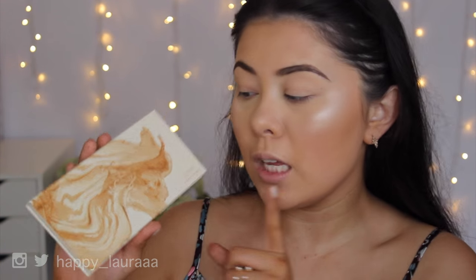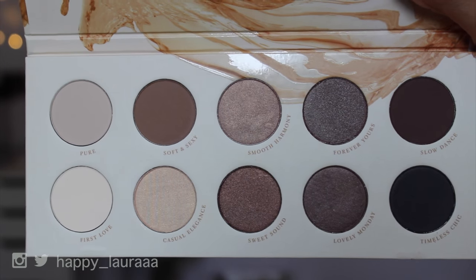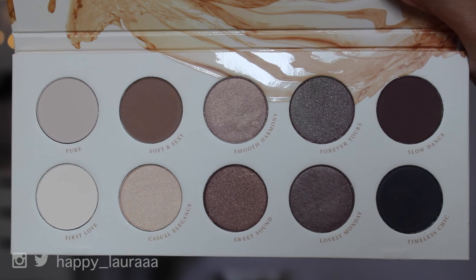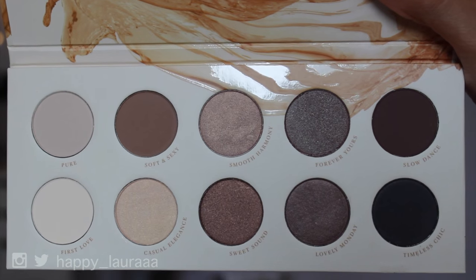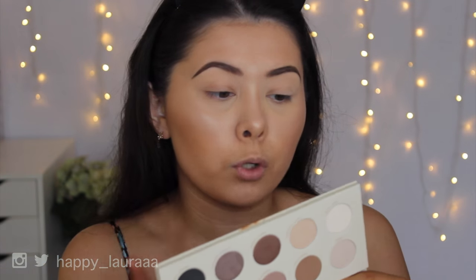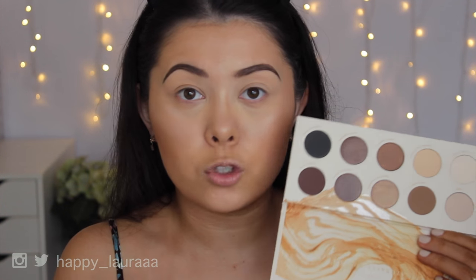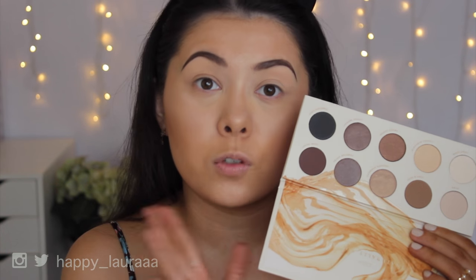So I did pick up the Naturally Yours palette. I did treat myself to this for Christmas and I'm so excited to use it. There are 10 shades in this palette and I do feel like you get a decent amount of product in each pan — you get 1.5 grams, which is about how much you'd expect in a MAC eyeshadow. This palette retails for around 40 Australian dollars and you can pick it up from Sephora.